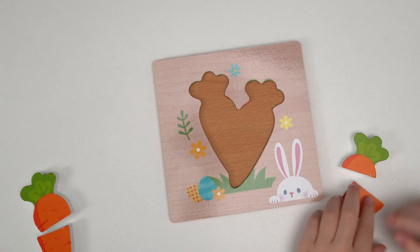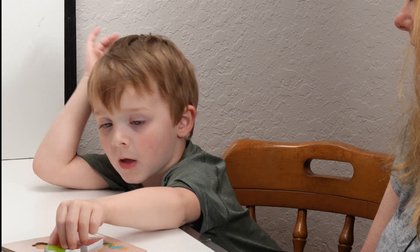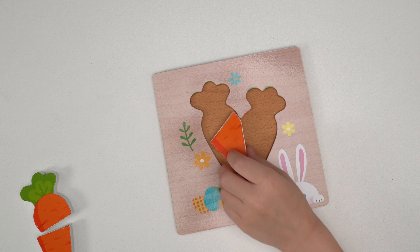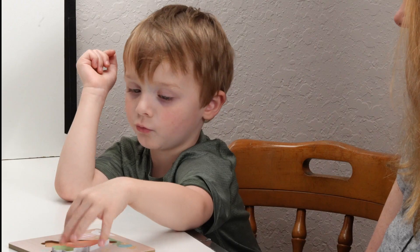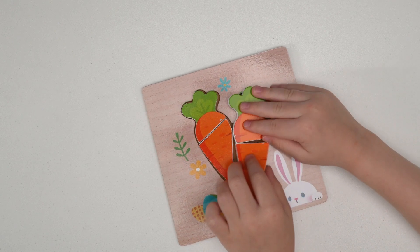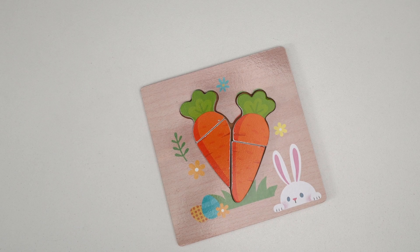You want another one? What color is the carrot? Orange. What color is the top of the carrot? Green. What color is the bunny rabbit? White.